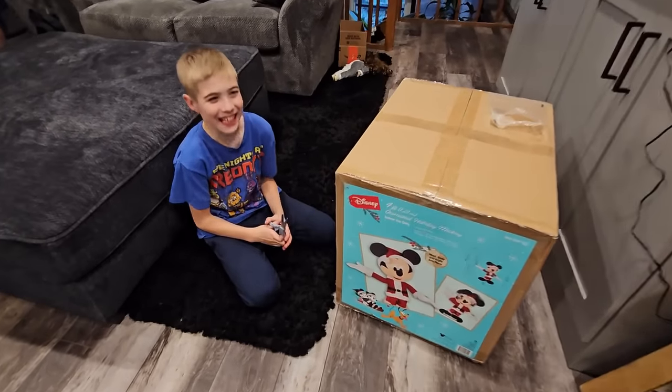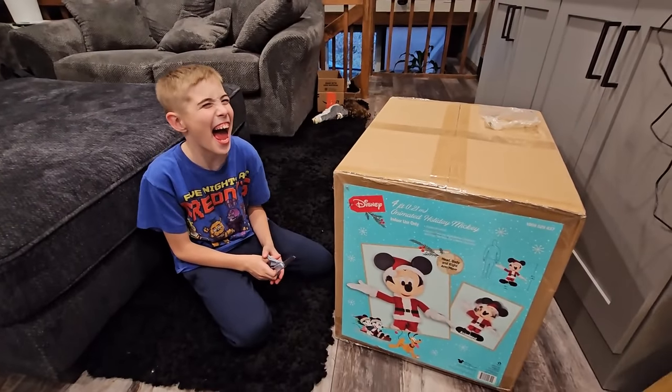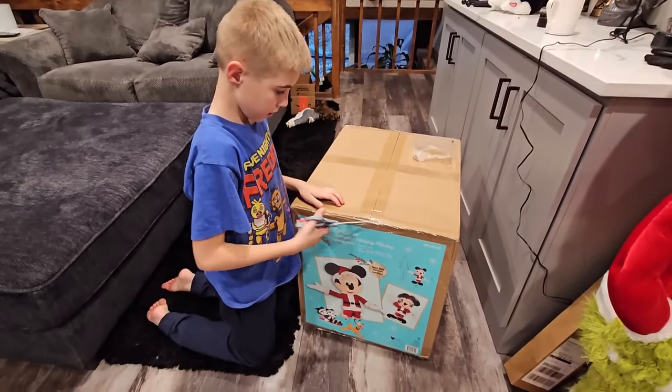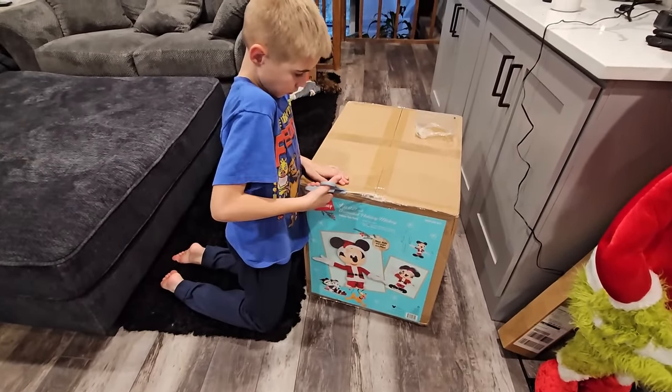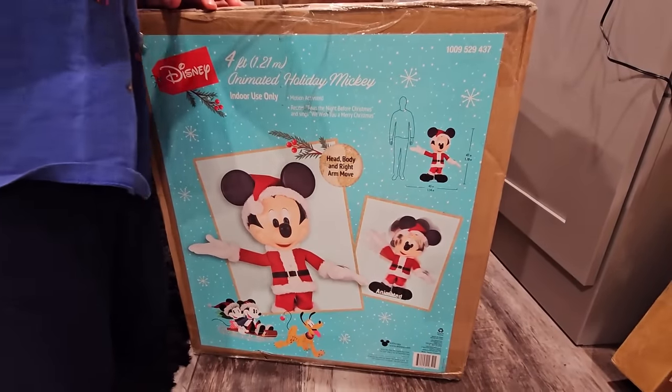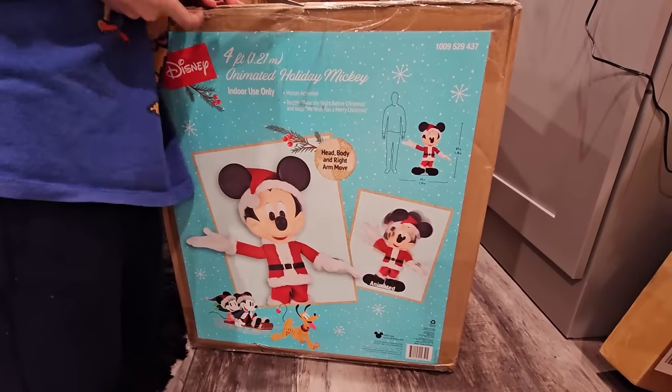Hey kids! What's up everybody? Hi kids, hi families, hi babies, hi parents, grandparents, whatever - whoever's watching, we got something to unbox! And Max is so excited! Look what it is guys - the four-foot animated Holiday Mickey!